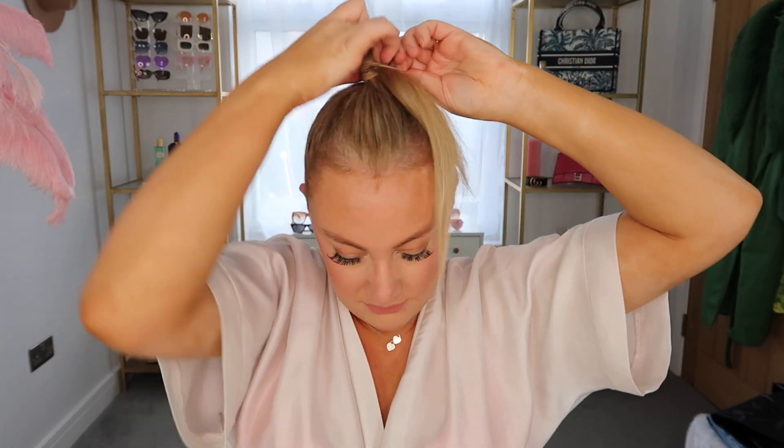Taking my favorite teasing brush, I like to smooth everything down and make sure those edges are nice and slicked back. Then I pull my hair up into a high ponytail and make sure everything is as smooth as possible. I really like that slick down look — I think that looks really good.